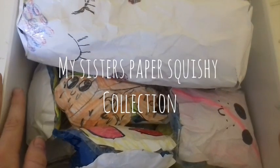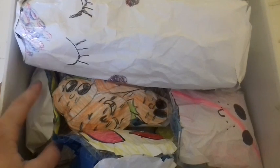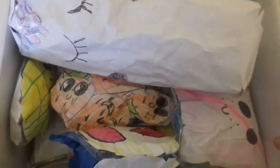Hey guys, welcome or welcome back to my channel. Today I'll be showing you guys my sister's paper squishy collection. This was requested by someone — I don't remember who, but I'll probably leave their name on the screen. She doesn't have too many of them, but she has this box, and yeah, without further ado, let's get started.